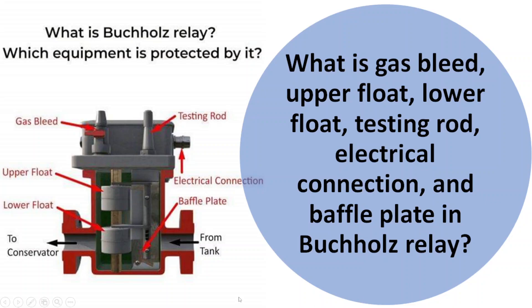In this video we are going to discuss the parts of the Buchholz relay — that is the gas plate, upper float, lower float, destinger, electrical connection, and baffle plate. This is a very important topic for electrical engineers. Each of these terms refers to a specific component and feature of the relay that plays an important role in its operation. Let us break down each of these terms.